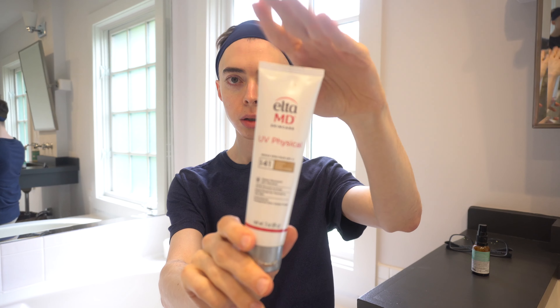I let that dry down for another 15 minutes or so before I apply a moisturizer or my sunscreen, which also acts as a moisturizer — I use the Elta MD Tinted Mineral Moisturizer. And that's how you layer vitamin C and azelaic acid together. Thank you for watching.